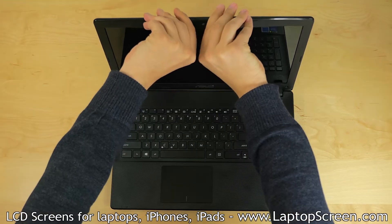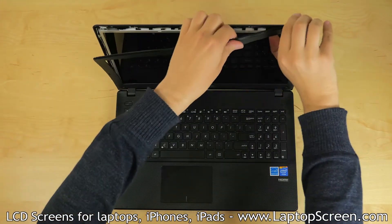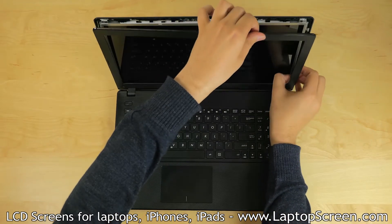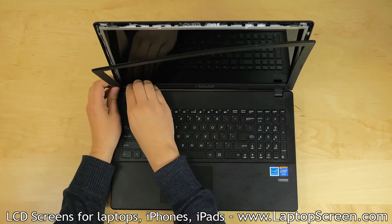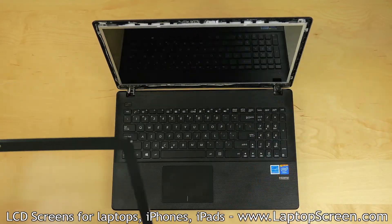Begin separating the bezel starting from the inner side of the top edge. Move on to the left, then the right inner edges, snapping the bezel from the back cover. Take extra care at the bottom edge near the hinge covers. Set the bezel aside.